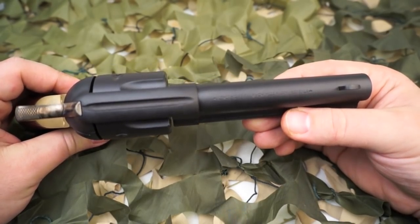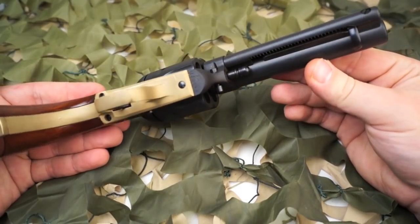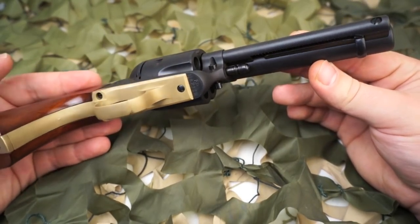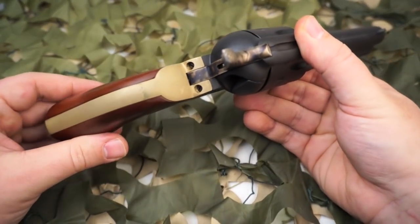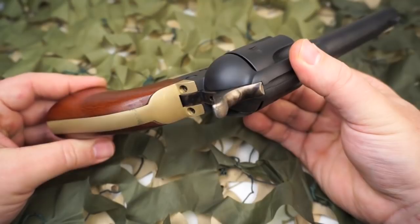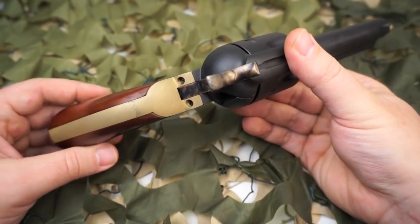There are various cowboy shooting competitions that this style pistol would be used for, and it's most normally purchased for those competitions or just as a fun collectible type range shooter.